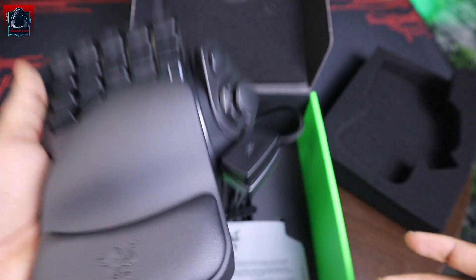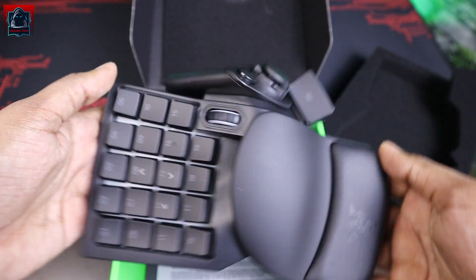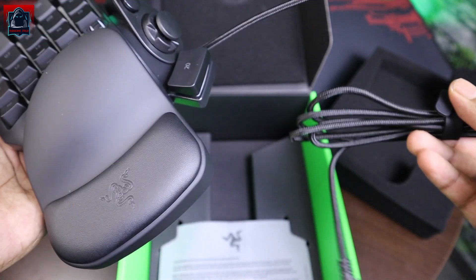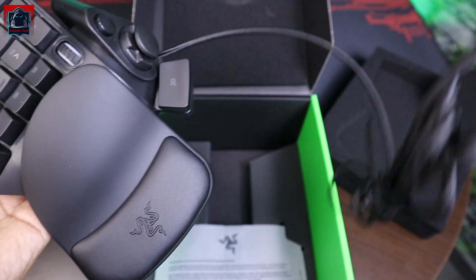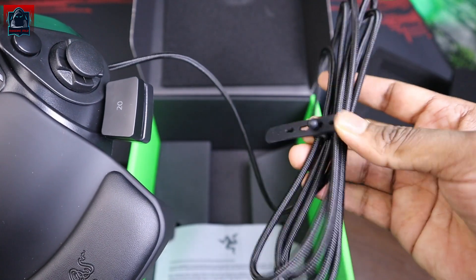Dan ni produk dia, 300 gram lah, super light guys, macam takde apa pun. Ni USB port — hijau, Razer green. Dia ada braided cable dan dia bagi ni untuk cable management. Cantik.